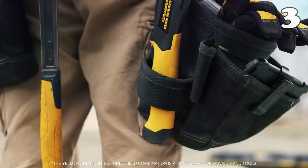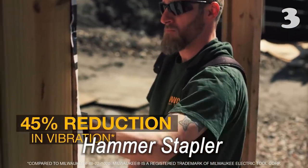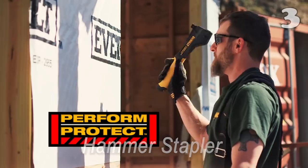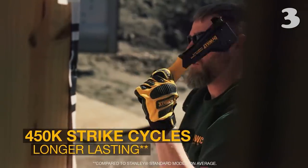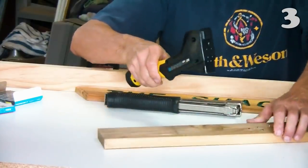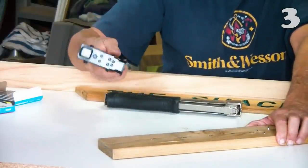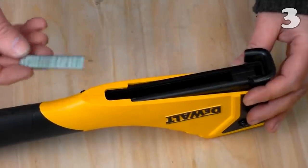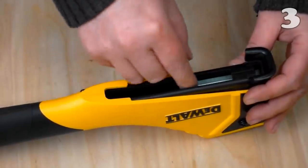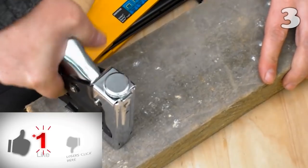Not every material requires the conventional wrist-breaking hammer stapler, because for thin plywood or cardboard, a light ergonomic tool will work just fine. Reduce the strain on your joints by using this hammer stapler. This robust tool capably drives staples into a surface, gives you extra reach, and gets the job done in less time. It also has a rubber handle to protect your hands.